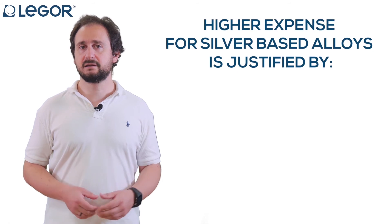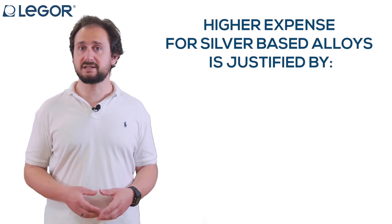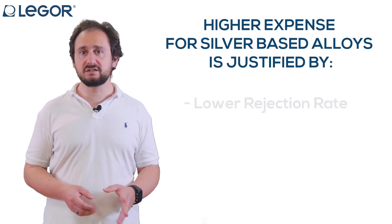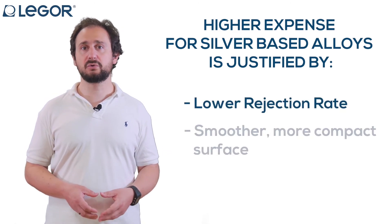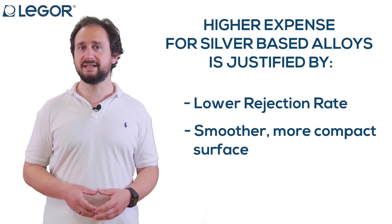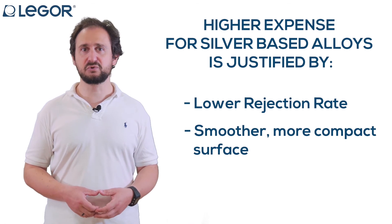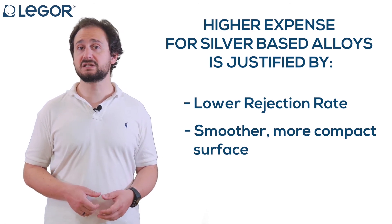The higher expense of silver-based, nickel-based white gold alloy is more than justified by the lower ejection rate and the smoother, more compact surface that one gets. This clearly speaks to the quality of your final jewel and makes your processes much easier.